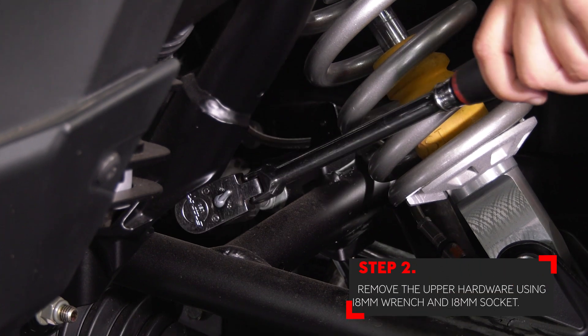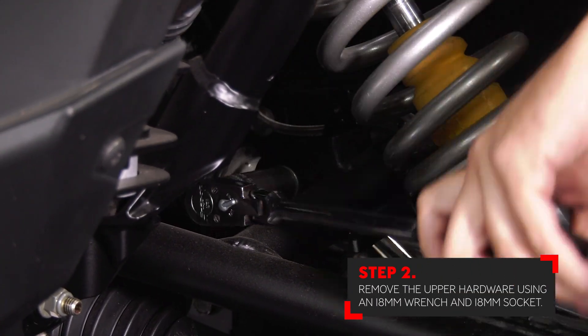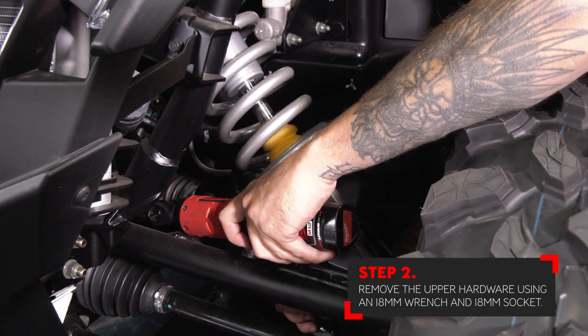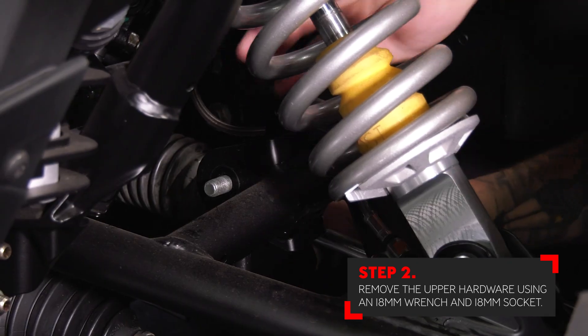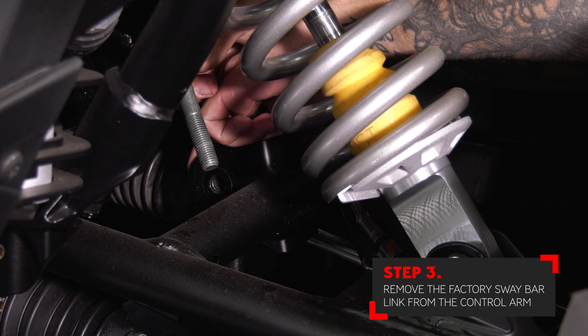Next, remove the upper hardware holding the sway bar link to the factory control arm. This is also done by using an 18 millimeter wrench and an 18 millimeter socket. To speed up the process you can also use an electric impact to remove the hardware. Remove the nut followed by the bolt and remove the sway bar link from the factory control arm.